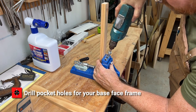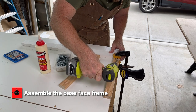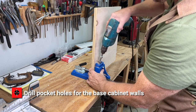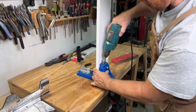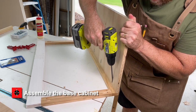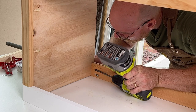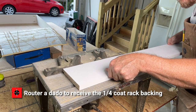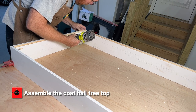Drill pocket holes for your base face frame, then assemble the base face frame. Assemble the base cabinet. Router a dado to receive the quarter-inch coat rack backing, then assemble the coat hall tree top.